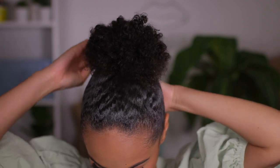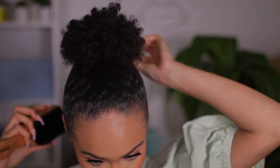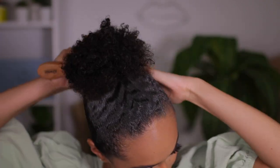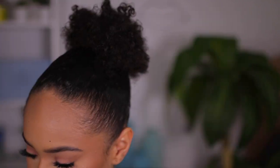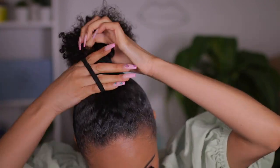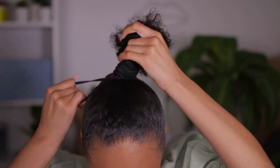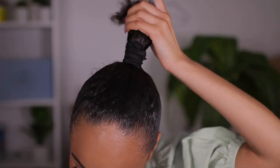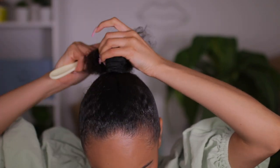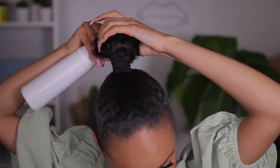About that much — do the same back here, even though I can't really see what I'm doing back there. Then I'm gonna take another scrunchie and make sure this is nice and tight. Then we'll take a little bit of whatever hair is left out and just brush through it.